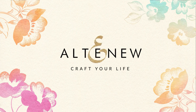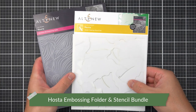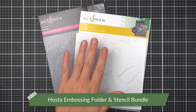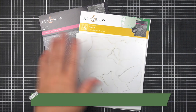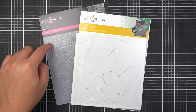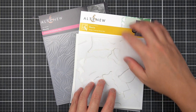For my first example of using a simple coloring stencil set and 3D embossing folder together, I have this bundle — the Hosta 3D Embossing Folder and Simple Coloring Stencil Set. For this bundle, the Simple Coloring Stencil Set is meant to fill in and color each of the individual leaves found in the 3D embossing folder. And before I do any embossing, I'm going to work on the Simple Coloring Stencil first.